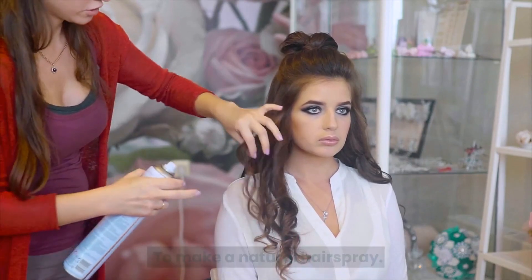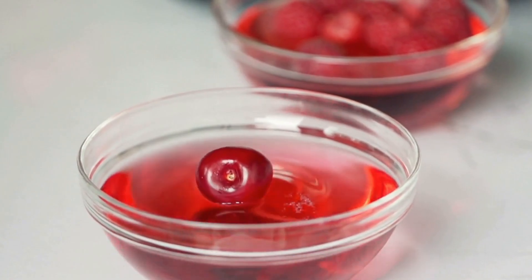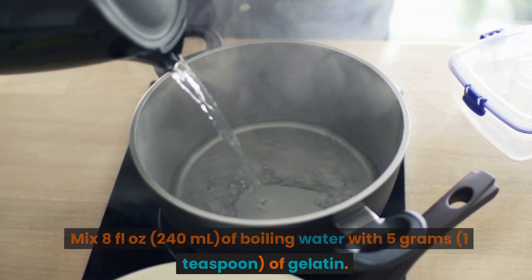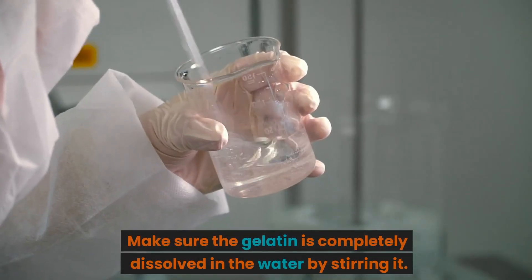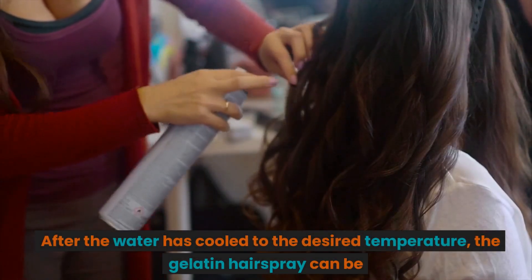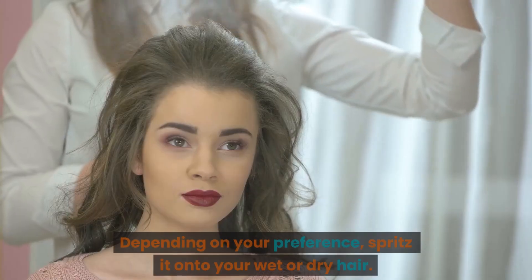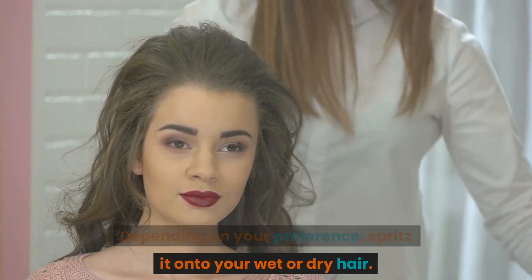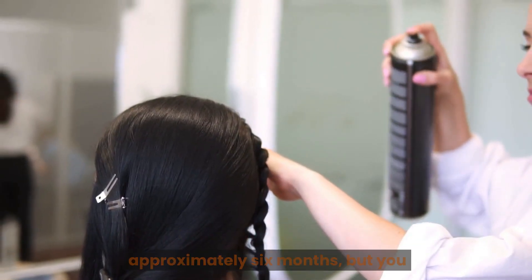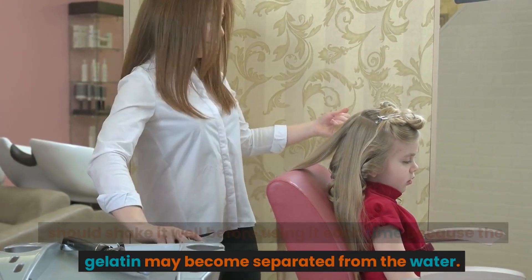Number 4: Make a Natural Hairspray by combining gelatin with water. Mix 8 fluid ounces (240 milliliters) of boiling water with 5 grams (1 teaspoon) of gelatin, and stir until completely dissolved. After the water cools to the desired temperature, transfer the gelatin hairspray to a spray container. Spritz it onto your wet or dry hair as preferred. The hairspray can be kept at room temperature for approximately 6 months, but shake it well before each use as the gelatin may separate from the water.